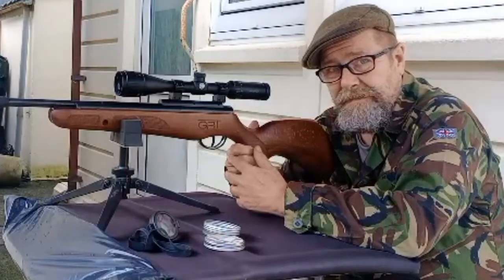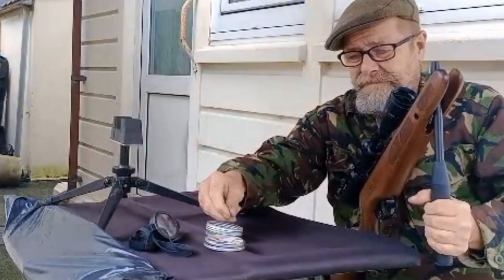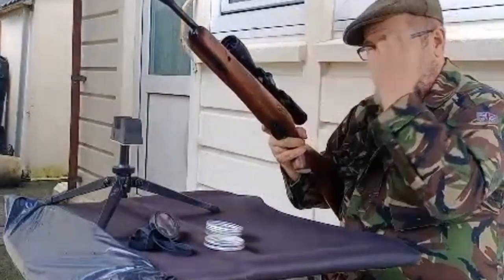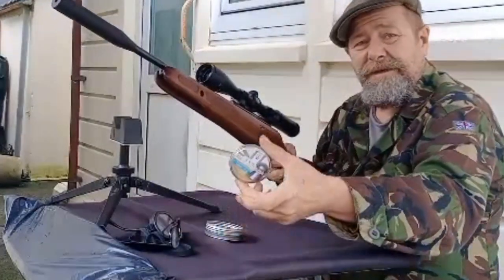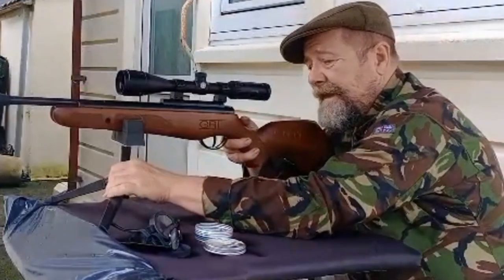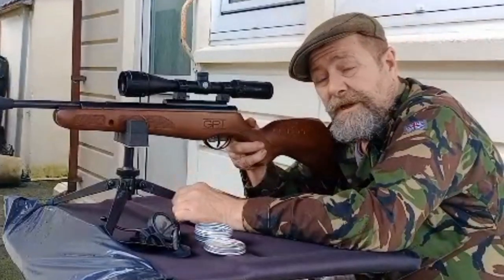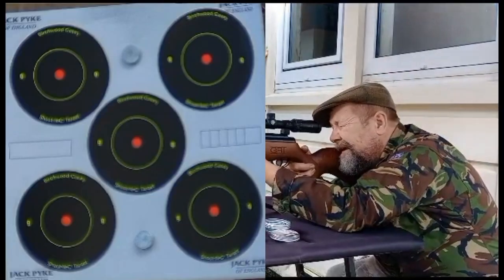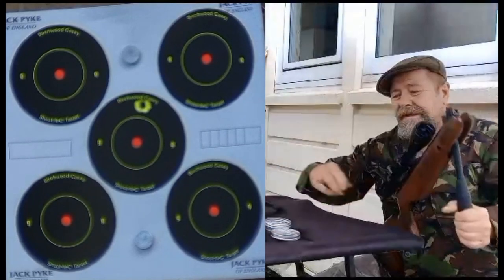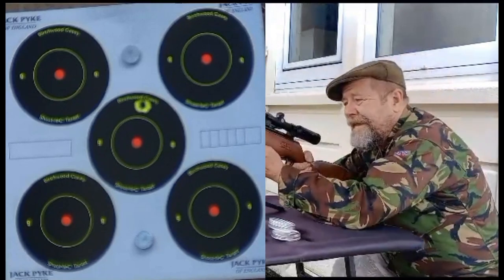It's got a little bit more recoil than I expected. I was hoping it to be a nice halfway towards the PCP, with it not being sprung. Still, let's see how we get on. Using the BSA Goldstars 8.64 grain — tried the QYS, they weren't as good. Tried the 10.34 JSP heavies, the exacts — didn't really enjoy them. So I've got some Goldstars and it seems to like them. And then, it is BSA — let's go for the centre.